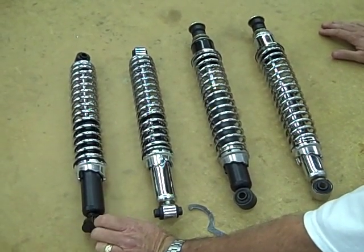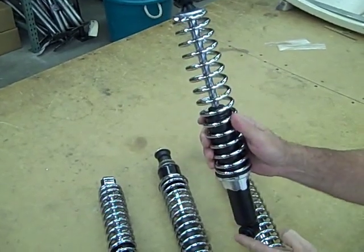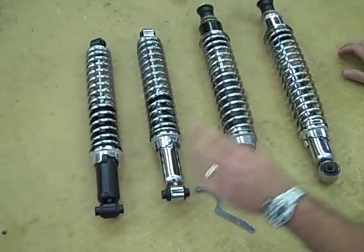This shock can also be used on the rear as well as the front. Keep in mind, when installing this on the front, the spring gets real close to the shock tower, so you have to use a spacer on each side. That would be all link pin front and then all rear, whether it's IRS or swing axle.